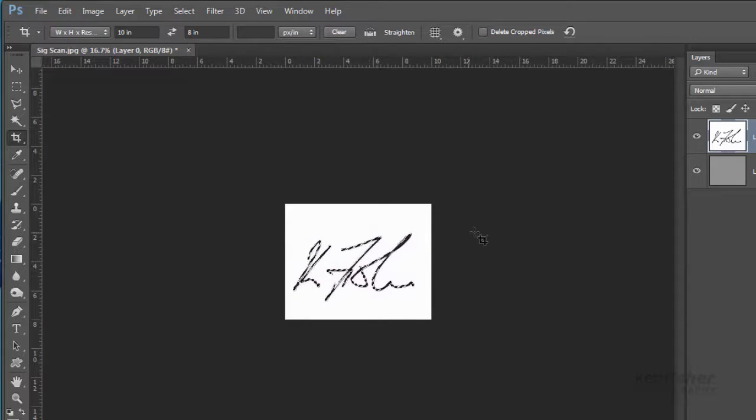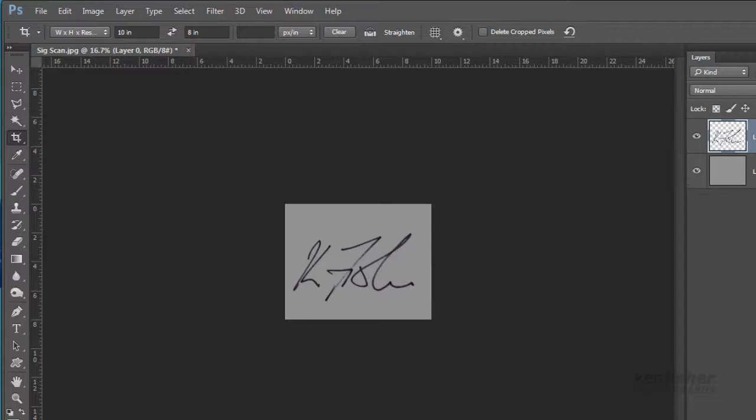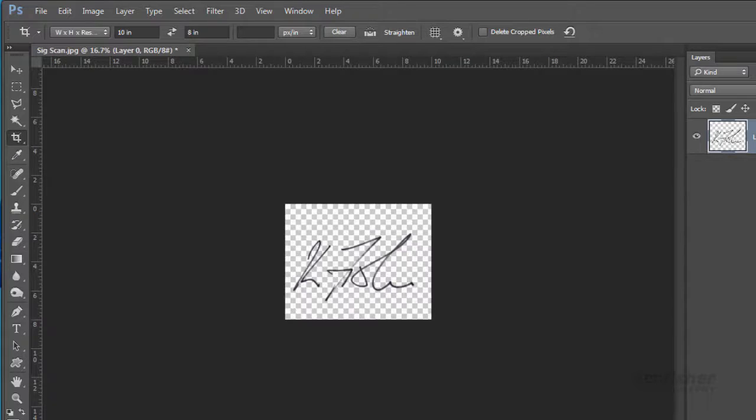I need to delete all the white that surrounds it. At the moment I've got my name selected, so I want to inverse the selection so all the white is selected but my name isn't. I'll go to Select, Inverse. Now I've got all the outside selected, so if I press the Backspace key I delete all that white. Then Ctrl+D to deselect — you can see a pretty good cutout with no white pixels against the grey background. I'll drop that grey layer in the bin, I don't need it.